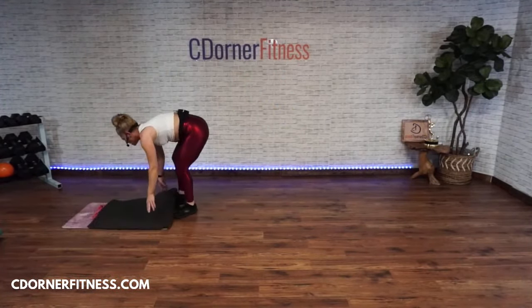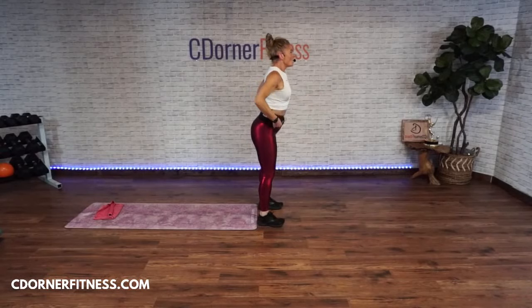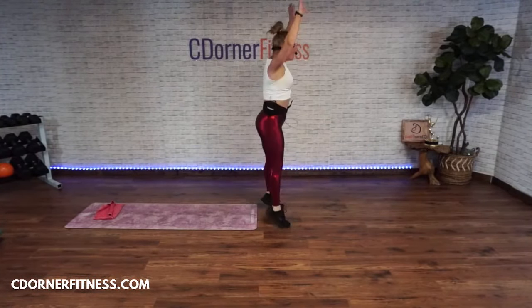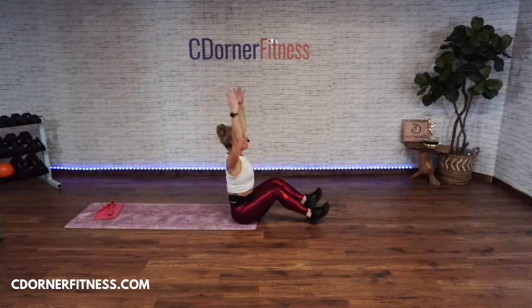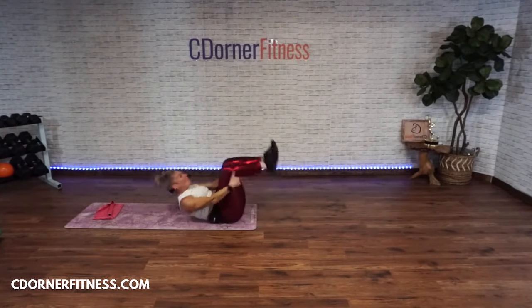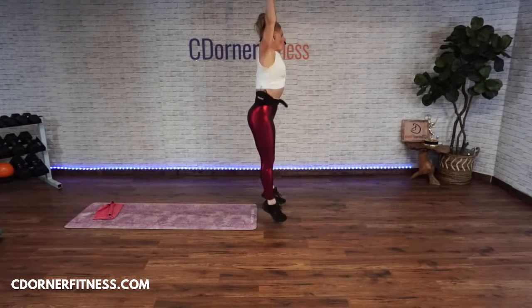Roll up or full sit-up — ready, go! If you can, try crossing your ankles and come up. One, two, three, four, five, six — one more. Not rolling on your head!